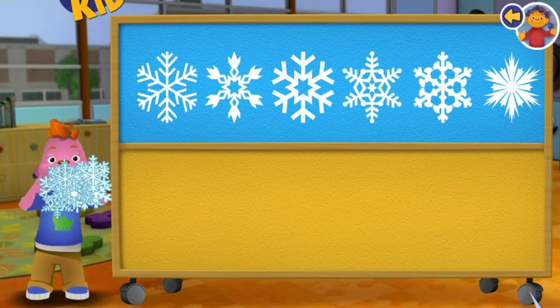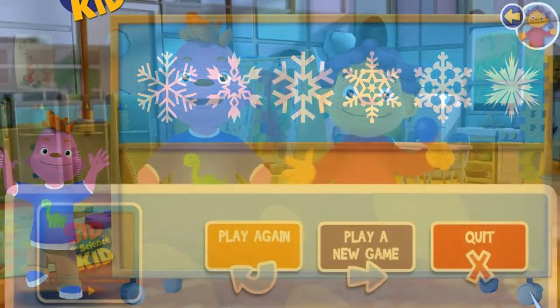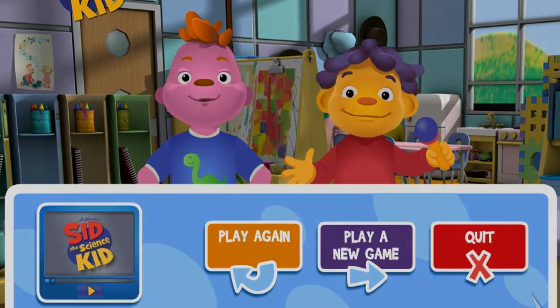Excellent! You put all the snowflakes back together. You're amazing! Click on a button to play again, play a new game, or quit.